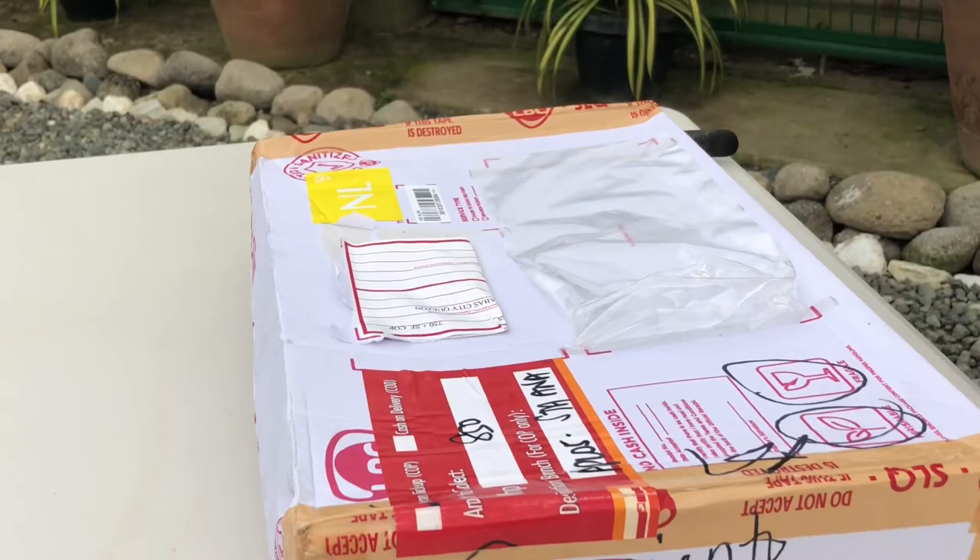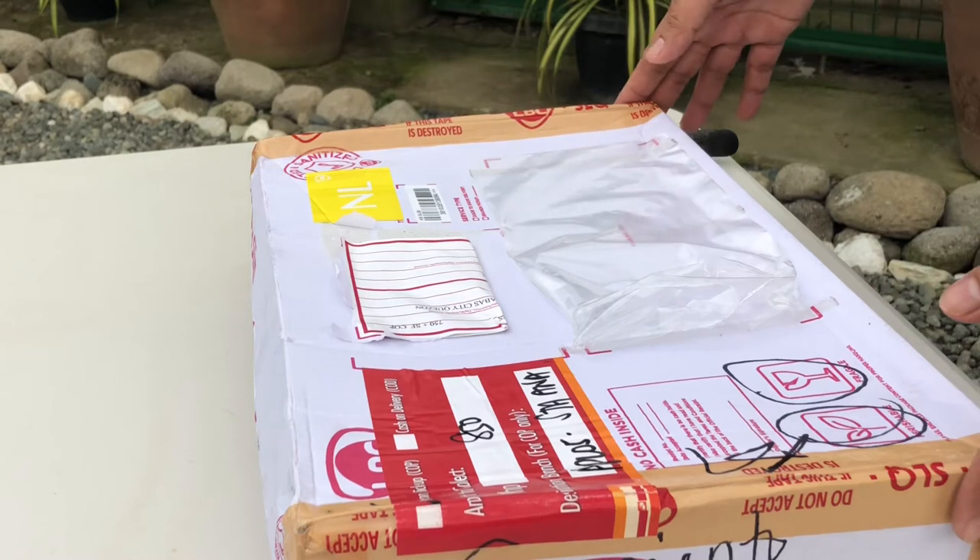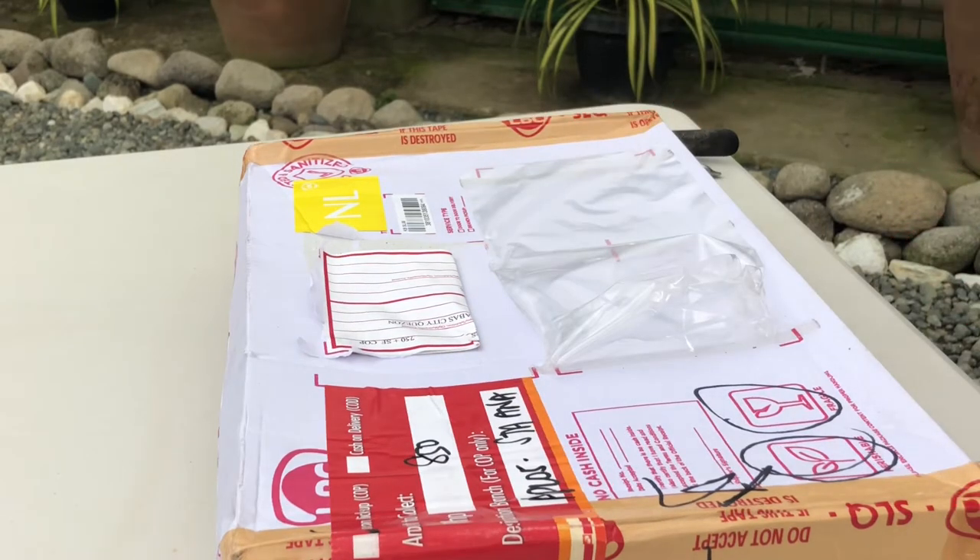Hello everyone, welcome to another unboxing video on Inside Stories. For today we're going to unbox the plants I bought from Tayabas. These are actually cuttings of Philodendron gloriosum. The seller sent this yesterday and it arrived today. Let's check the condition of the plants.